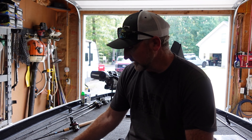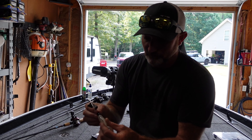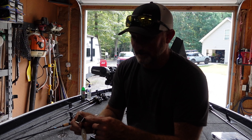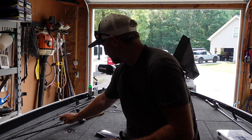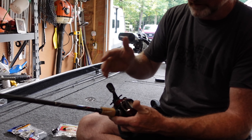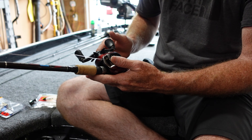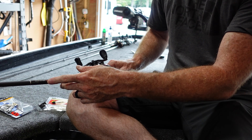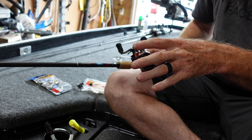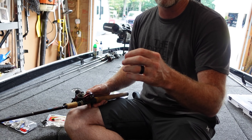Hi everyone, this is James with One Objective Outdoors, and we're going to be going over buzzbait fishing, so stay tuned. We're just going to dive right into the buzzbait setup. You've probably seen me catch right many fish off the buzzbait this year, and we've had a couple people ask what my setup was, so we're just going to dive right into that.